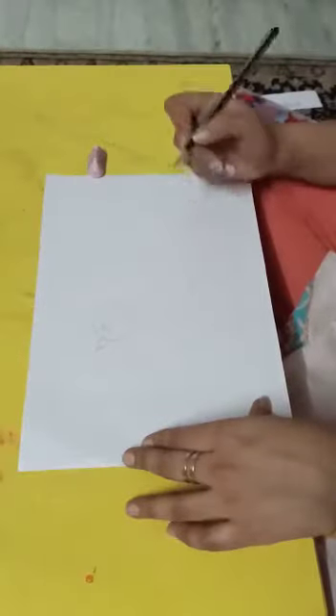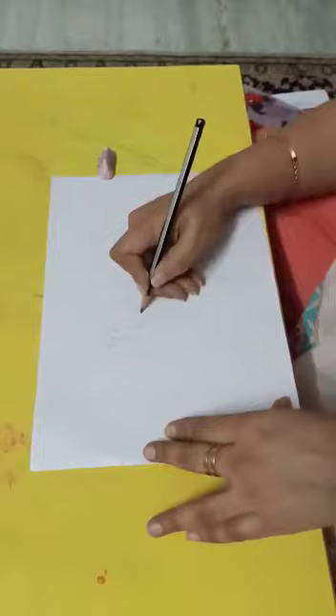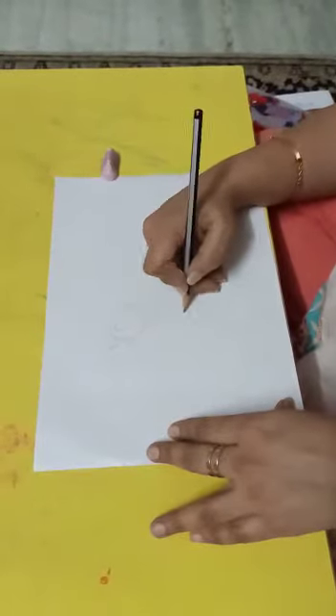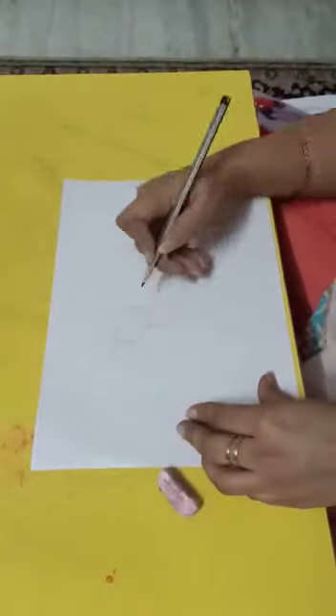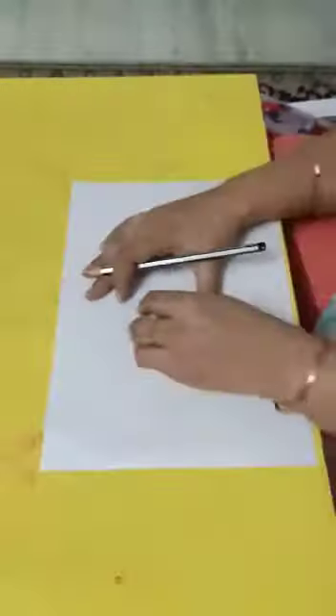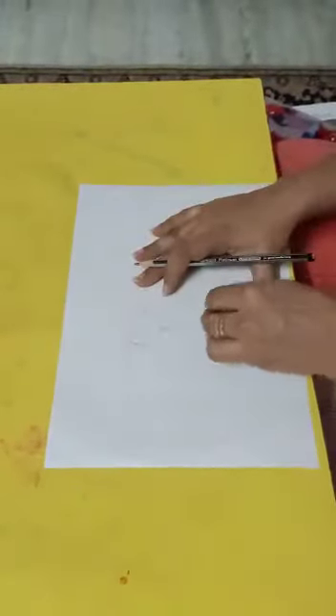Try drawing it freehand instead of using bottle caps. Then we are going to make one line here and one more line like this, joining my peacock. I am going to erase this and I am going to erase this line as well.